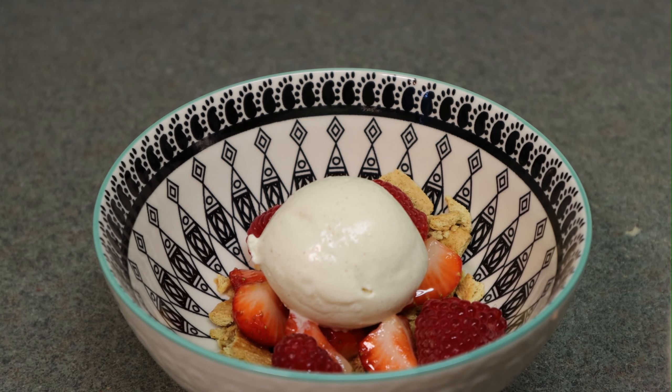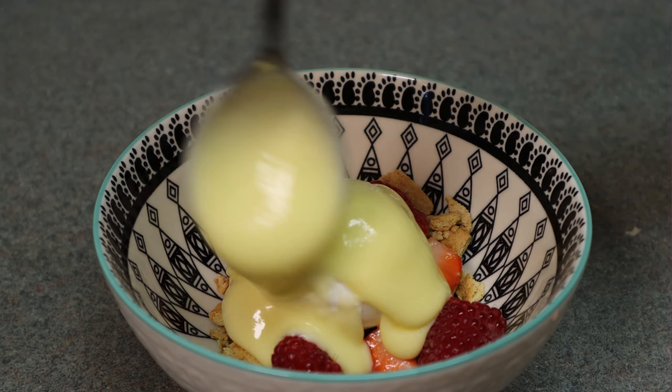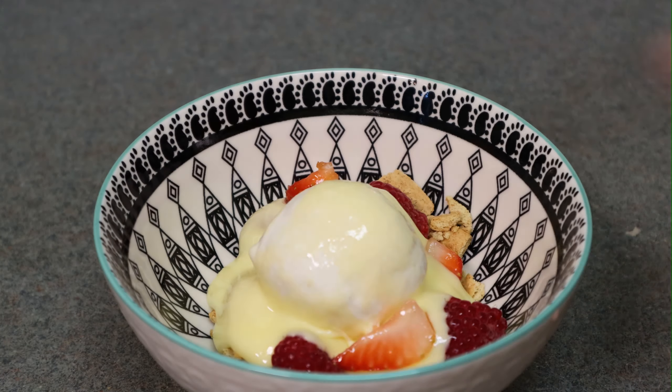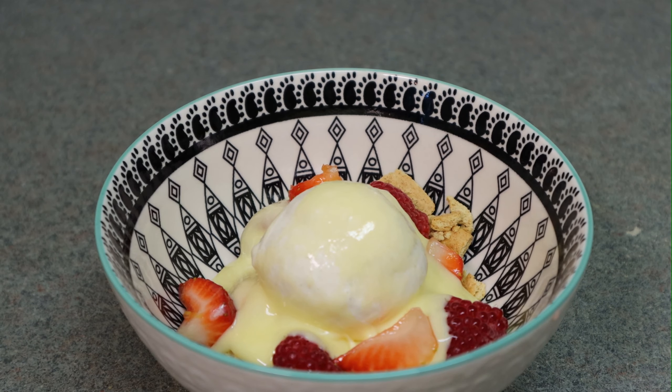Just your regular vanilla ice cream, nothing special. And here we go with the ooey gooey lemon curd — it's really nice. I like it chilled; it's a little bit thicker that way. If you leave it without mixing it'll set even more. I'm just topping it up with a little extra berries.